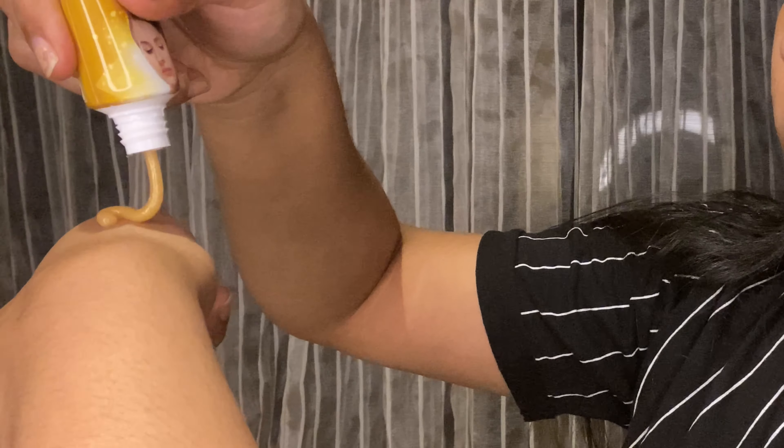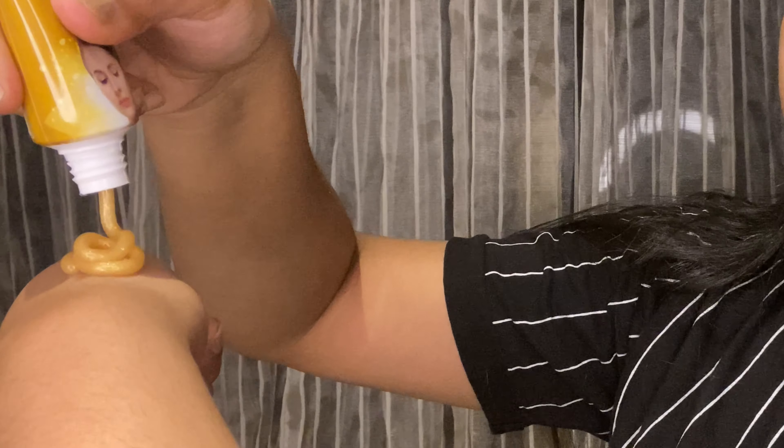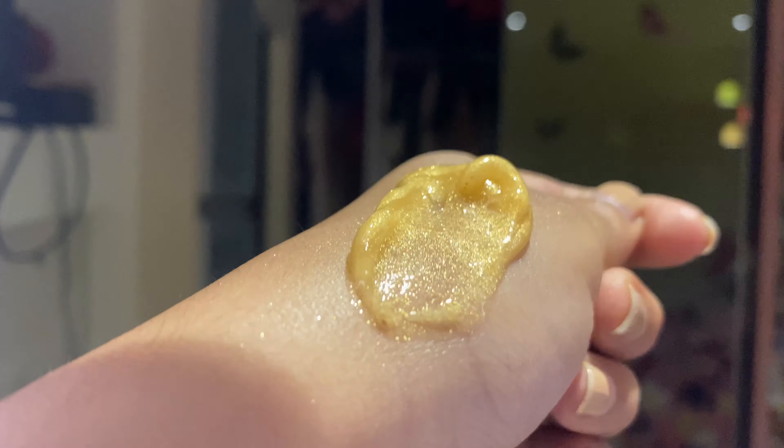Next step is gel. It's a transparent golden gel that keeps your skin dewy fresh with a soft shine of gold. Apply the gel in dots over your skin, massage it gently over your face and neck with your fingertips for 2 minutes, and let the skin absorb the cool gel.